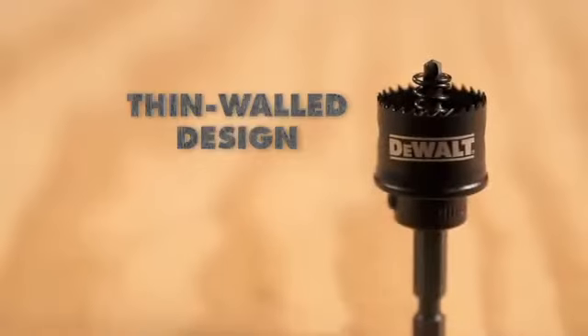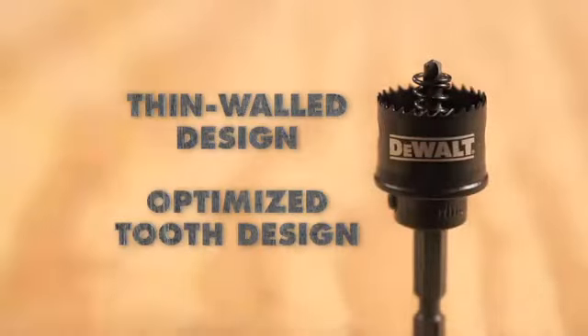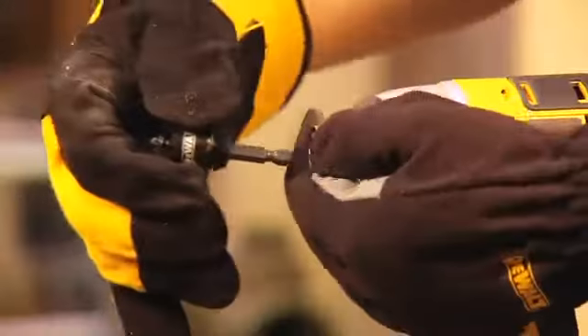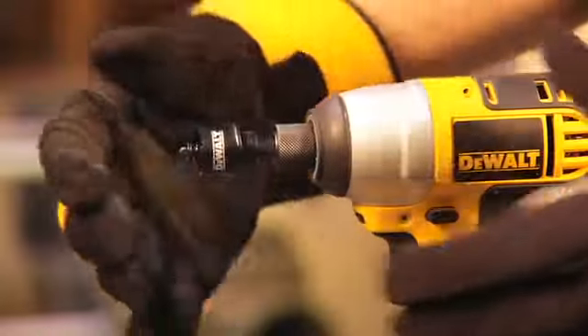The thin wall design and optimized tooth design provides faster metal drilling speed and quicker cuts than traditional hole saws. The hex shank fits all impact drivers.